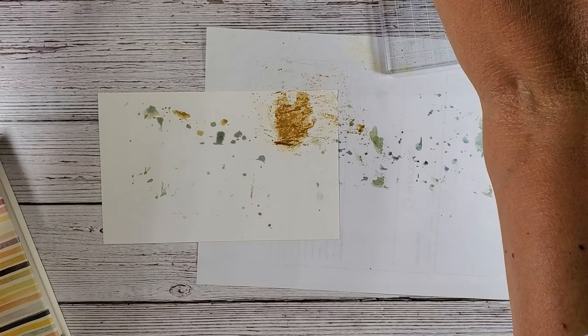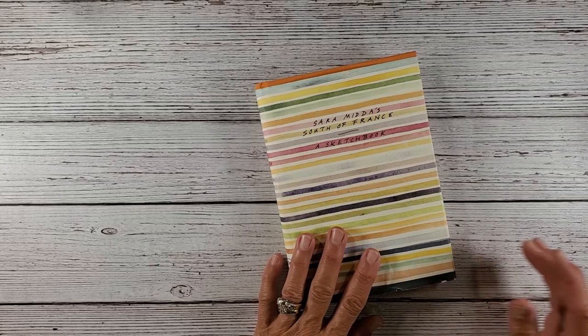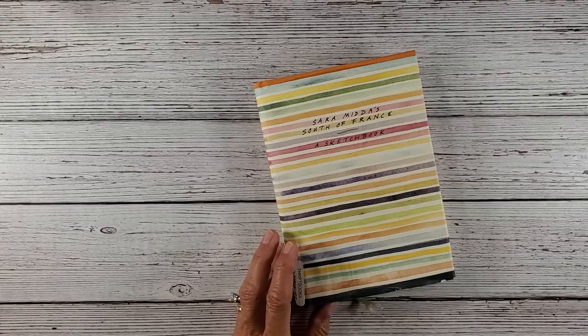I've got all these projects going on at my desk. These I'm not going to throw away because I can still use these for scraps. I've got scrapbooking, family scrapbooking photos, my Cricut machine is open, I've got my yo-yo journal, and two books that I want to review and put on my Instagram shop. My desk is a mess today, but that's okay. So this is the book I'm speaking about: Sarah Midas, South of France — it's a sketchbook. I got this at Thrift Books for about seven dollars.